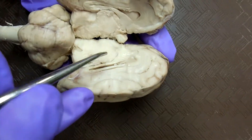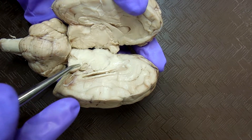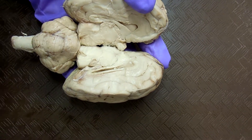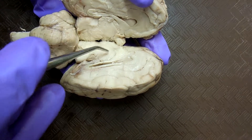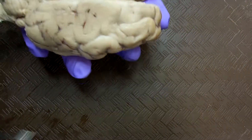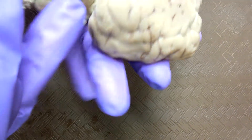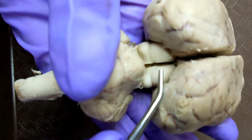In here, that's the pineal body. And if you think of the duck, this is the head and this is the beak — the beak is the pineal body. Massa intermedia — it's the ball. The superior colliculus is the upper part, the inferior colliculus is the bottom, and superior is the top.